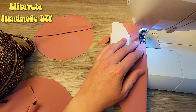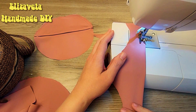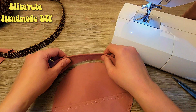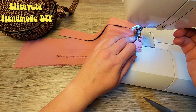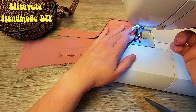Three more rectangular pieces are needed. I bend the rectangles in half and sew a decorative stitch. I mark the centers on the details, then sew the wide one to the narrow detail.